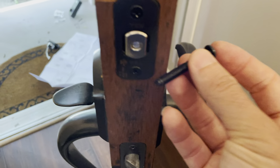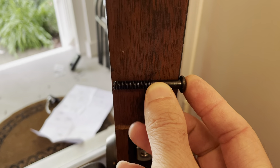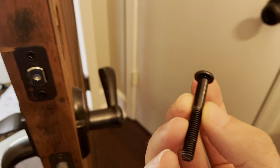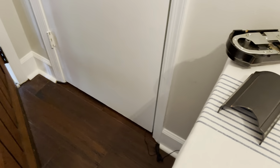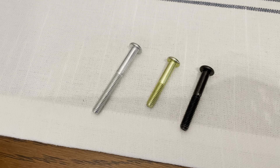The bronze one is great because it matches everything. That's what you want. Measure your door with the screw — everyone's door is different, which is why it's nice that it comes with all three. Stay tuned for the next step.